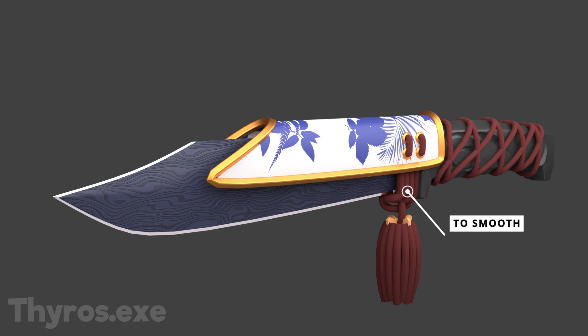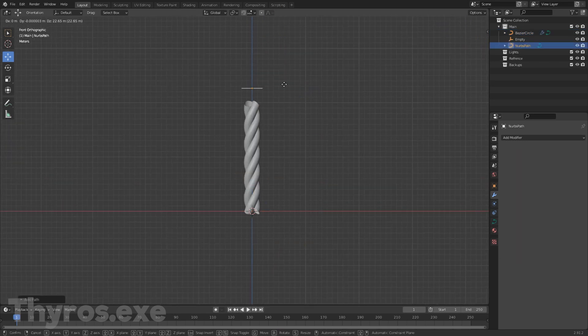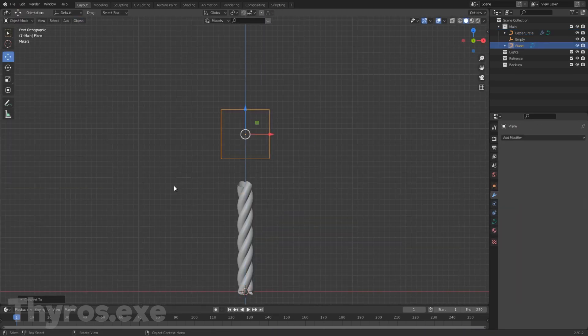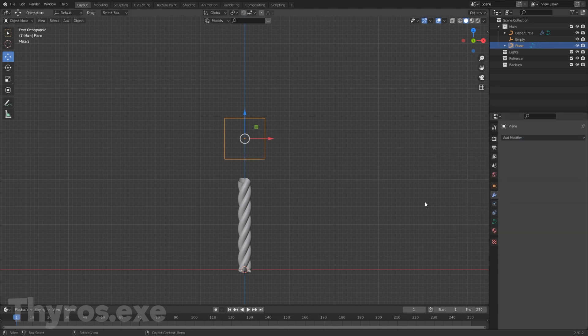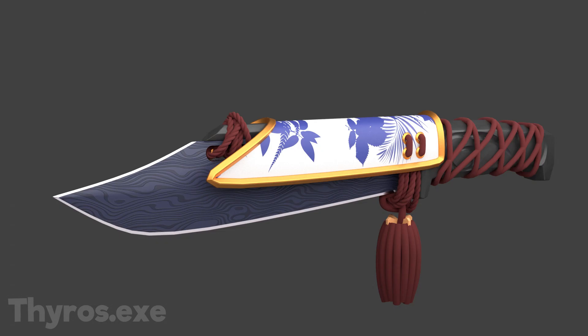I also didn't like the strings because they looked too smooth and kinda trash to be honest. So I watched a tutorial on creating ropes. I found a few good ones but implementing it was another story. I nearly lost my mind and I think I even quit Blender for that day. But after I finally got it, it already looked way better.